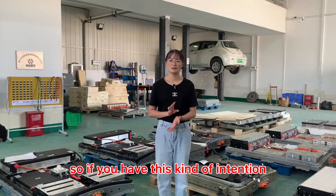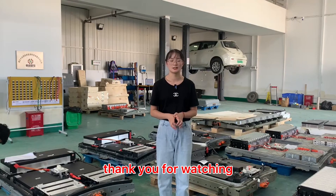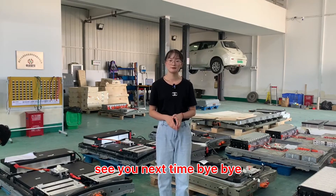So, if you have this kind of intention, you can just contact me. Alright, that's it for today. Thank you for watching. See you next time. Bye-bye.